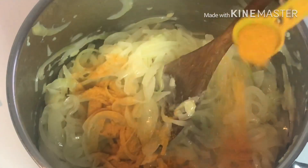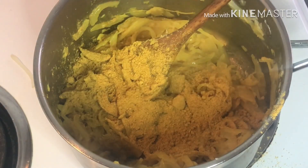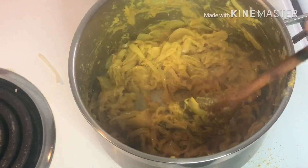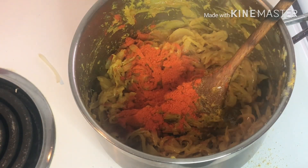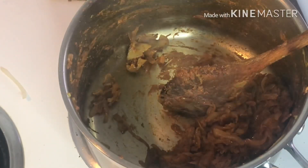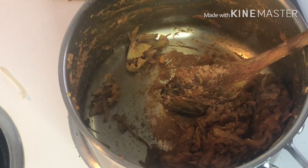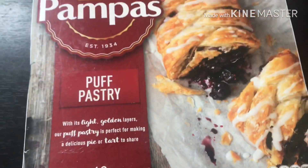Now we add turmeric powder. We add rosemary and coriander, then we add coriander. We add chili powder and pepper powder. Then we add rosemary, then we add garlic powder. Now we add garlic powder. Now we add masala powder.